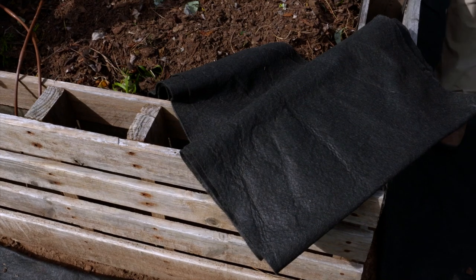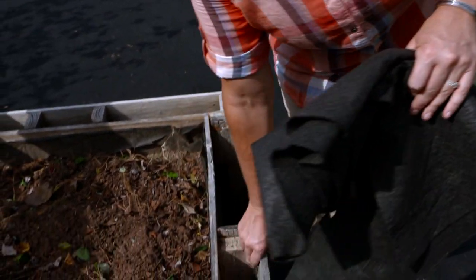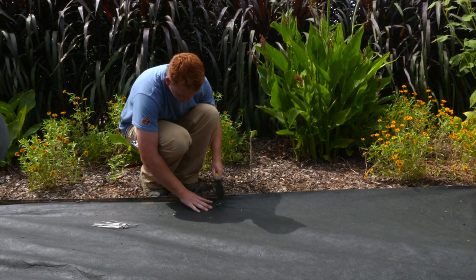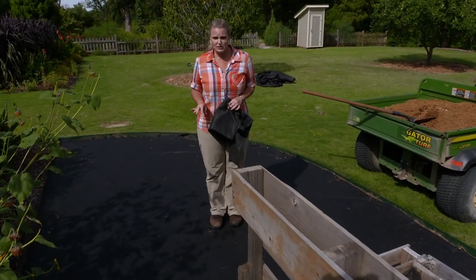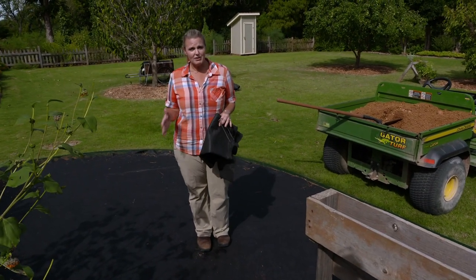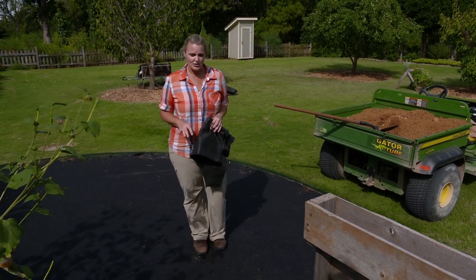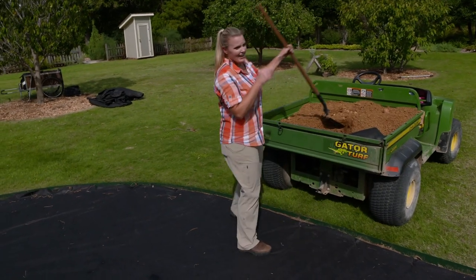For the next step, we're going to need some landscape fabric — the heavier and thicker the material you can get, the better off you'll be. You'll also need some landscape stakes, which act as staples to staple the fabric into the ground. You can see here we've got it all completed now. Because this is a light traffic situation, we're going to just start applying the DG. But if it was a heavier traffic path or even a driveway, you'd want to put a nice base of gravel down first.